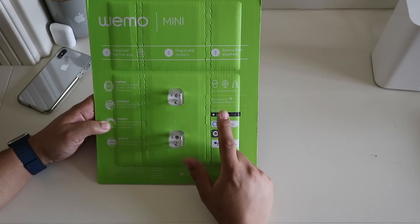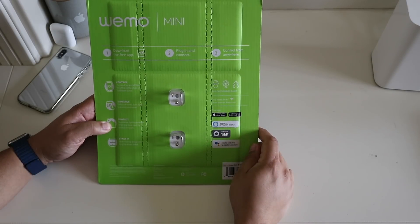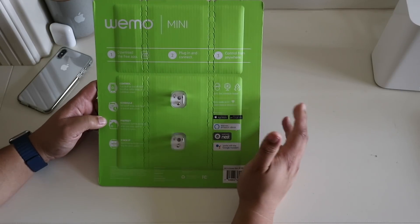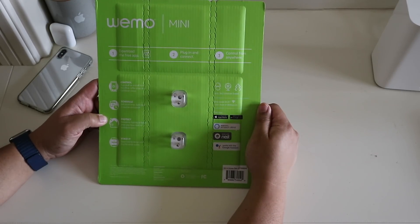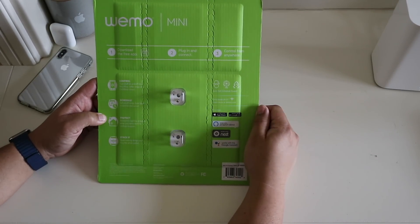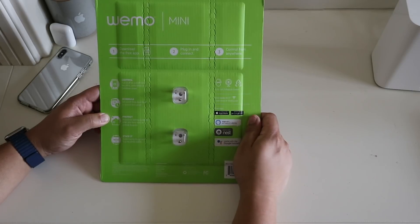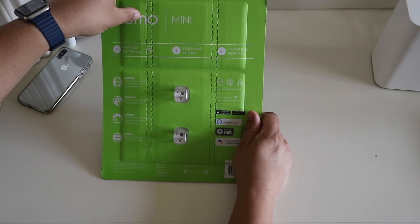You can get the Wemo app on the Apple App Store if you don't want to pair it with HomeKit. The back of the packaging covers basic information: download a free app, plug in, connect, and control anywhere remotely. This connects through Wi-Fi, not Bluetooth. So let's go ahead and open up this Costco packaging.